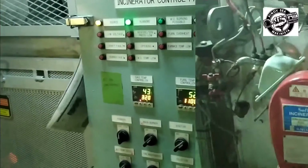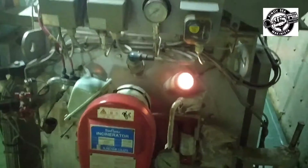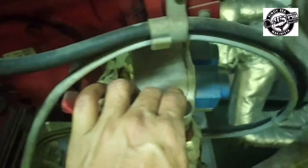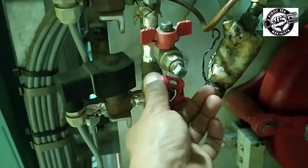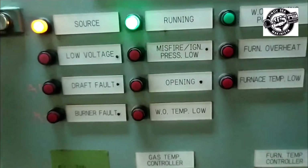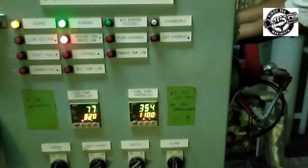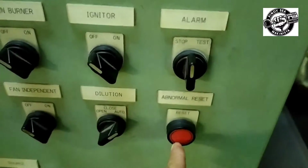The next to be tested is the ignition low pressure alarm. Reduce the oil pressure to the main burner or to the pilot burner and the alarm will sound. To reset, open the main burner valve or pilot burner valve, stop the alarm, and push the reset button.